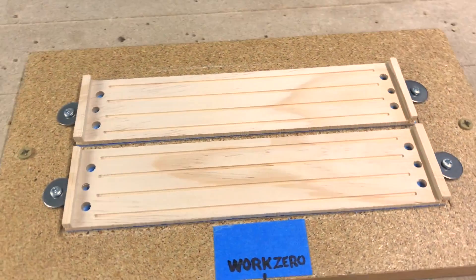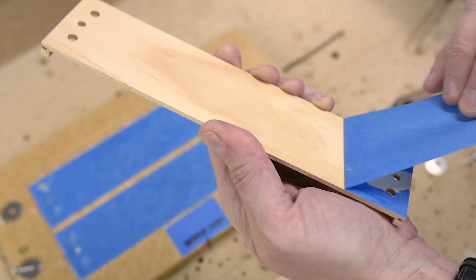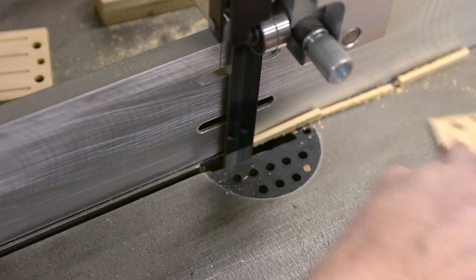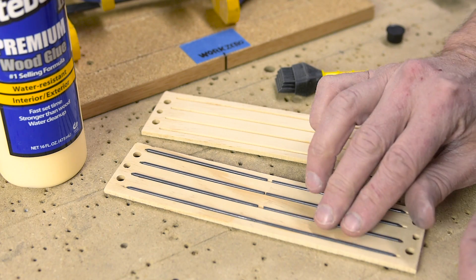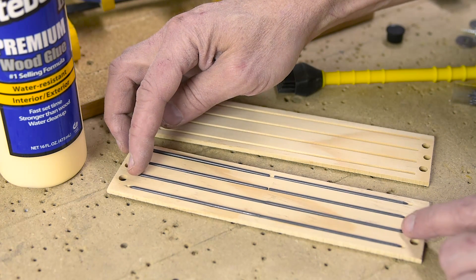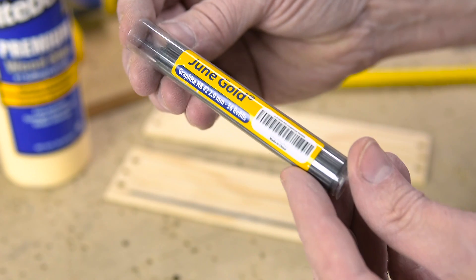By the way, this is the first test run you're looking at and it's made from radiata pine. I use these mechanical pencil refills — they fit pretty good. I'll have links to all my materials and tools down in the description, so take a look. They're affiliate links and they really help support my channel, so thank you.